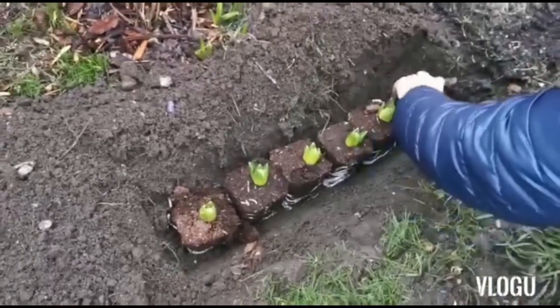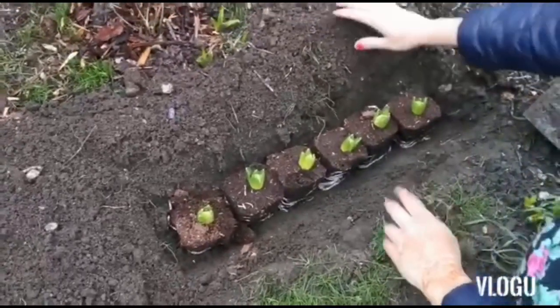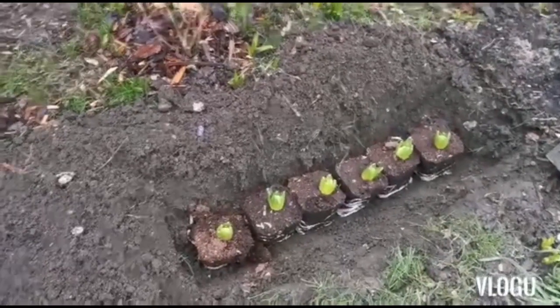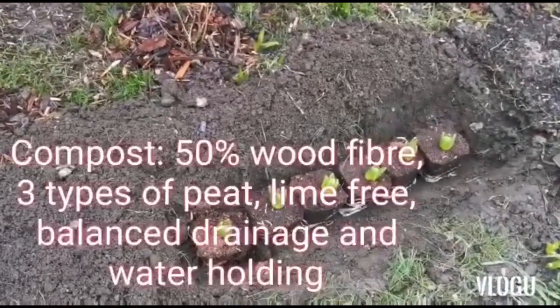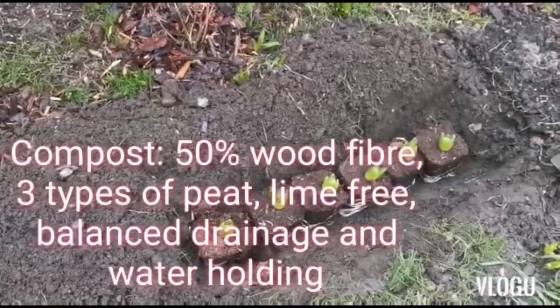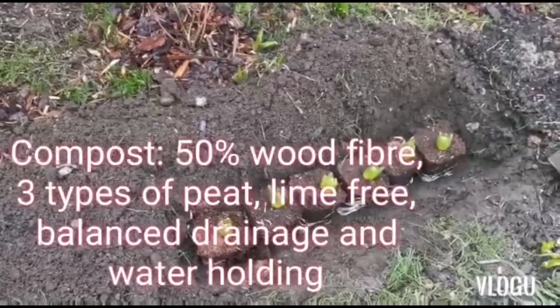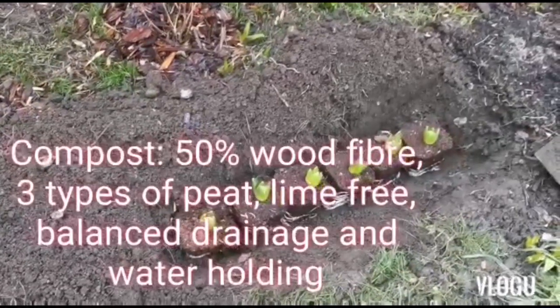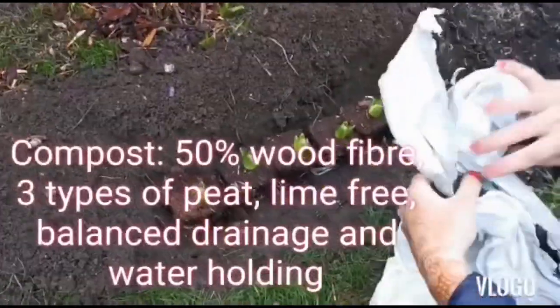I'm going to bring my special soil, which I got from the garden center. It's a special mix of compost that releases fertilizers slowly for the next six months. Here it is.